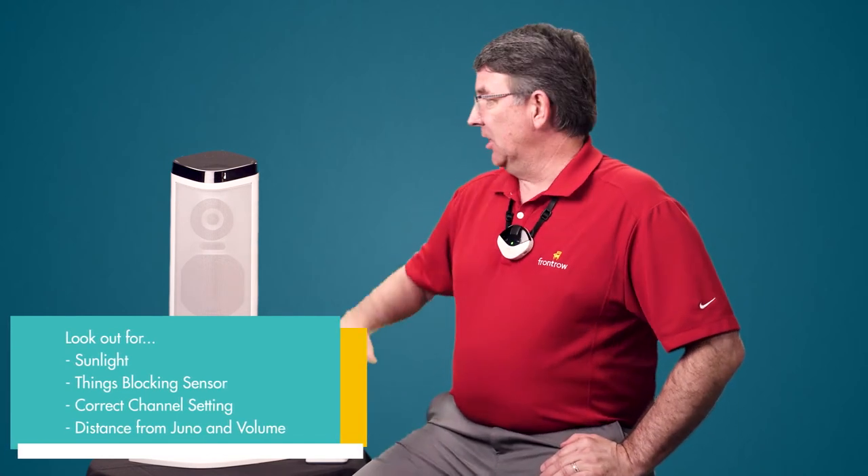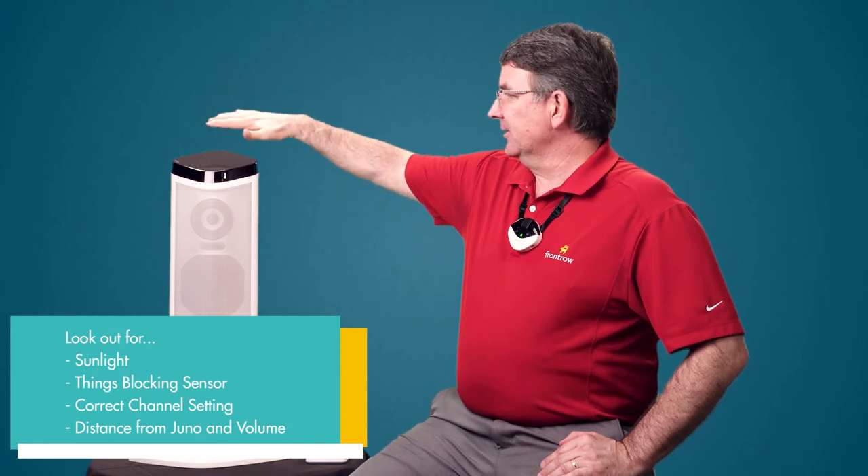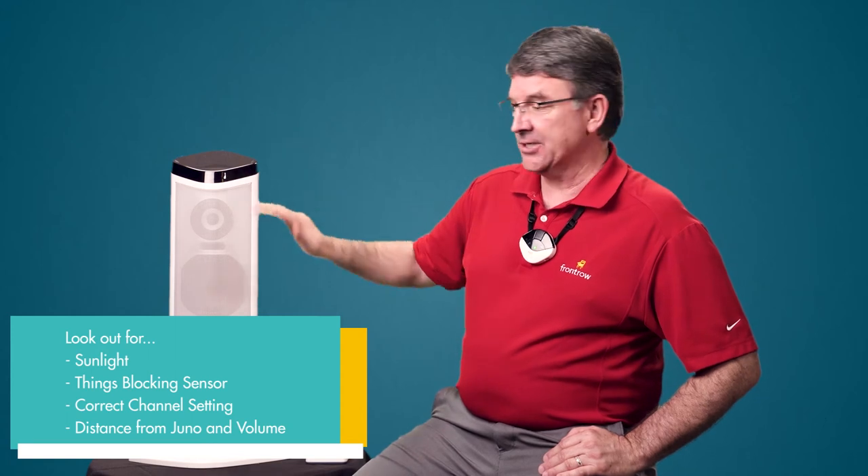A few things to watch out for: sunlight. If sunlight is streaming directly onto the sensor, you'll get a little bit of interference, so avoid that. And don't tape anything — you elementary school teachers — to the sensor. That'll block the sensor, so don't tape anything to the sensor.